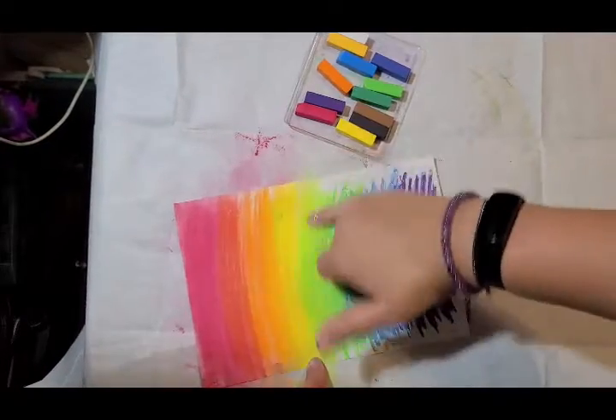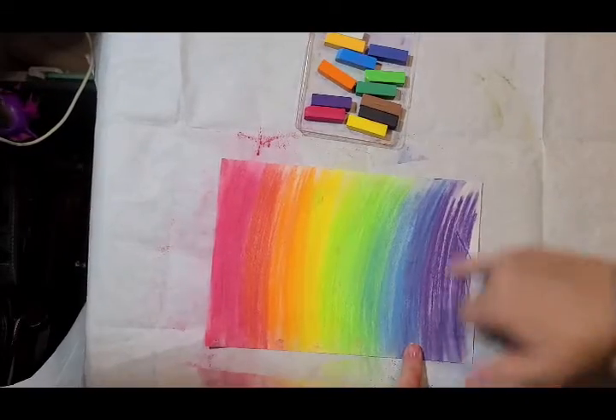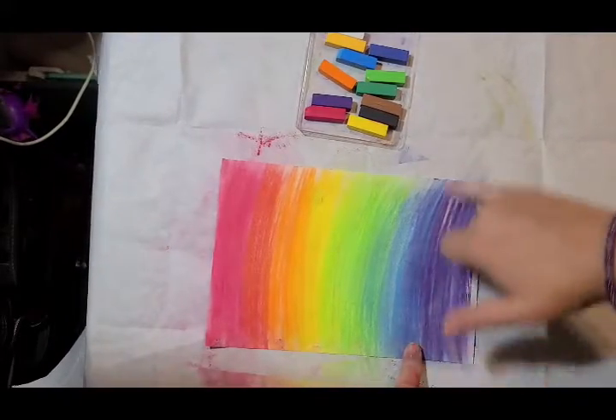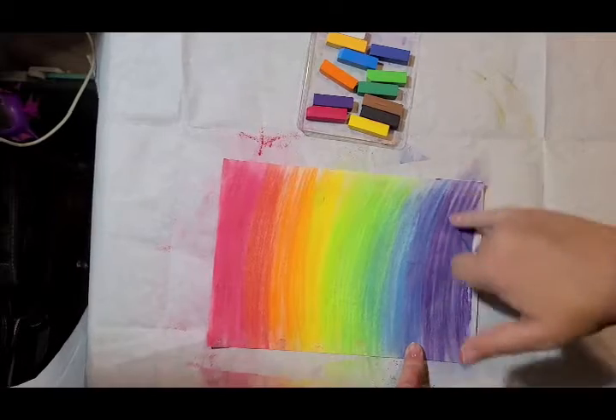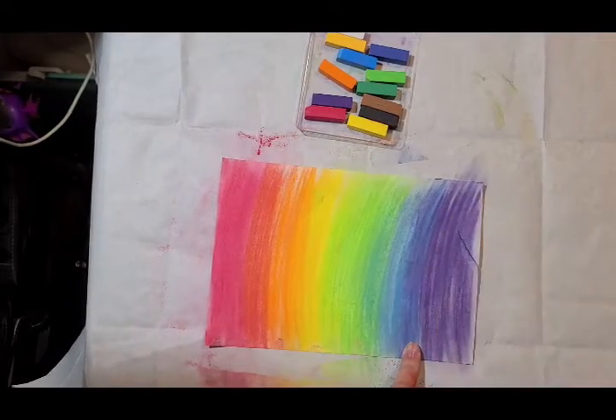Just keep going until you're all the way to the bottom. This is the basic technique that you guys need to know in order to create simple blending and color.